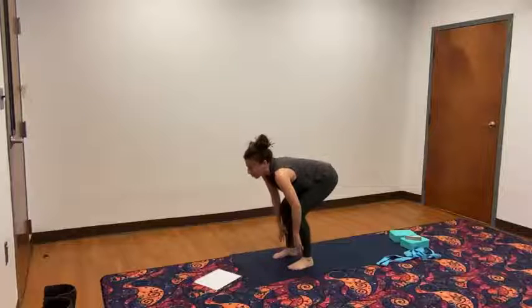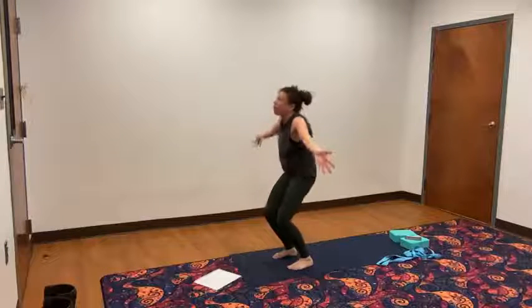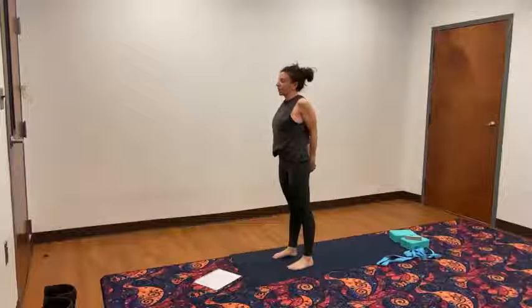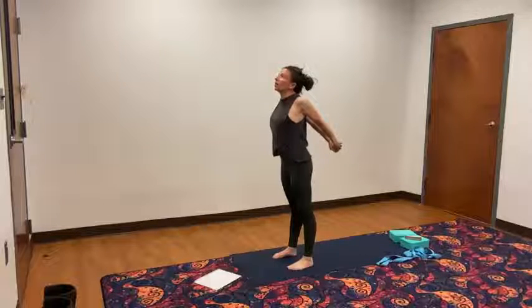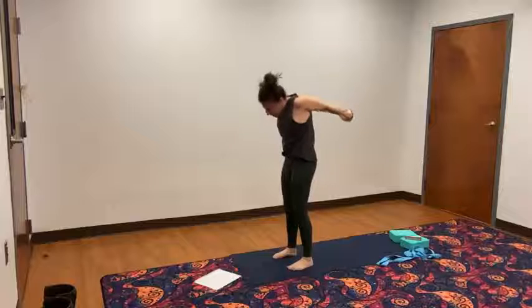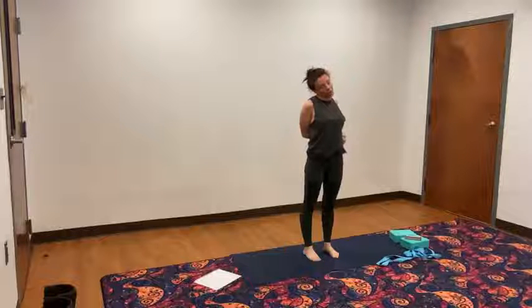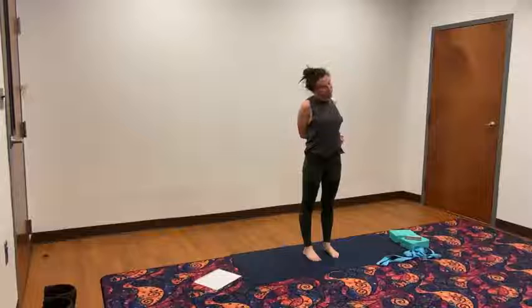Inhale, lift up halfway. Exhale, forward fold. Bend the knees slightly. Inhale, the arms come all the way around and up. This time the hands come back behind you, lacing the fingertips behind your back. Hold the fist parallel to the ground or as much as you can. Lift the chest, inhale. Bend your knees slightly. Exhale into a forward fold. Gently bring yourself back up to stand. Move that fist over towards the right hip and squeeze the elbows back behind you. Dip your left ear to your left shoulder. And back. Left ear, left shoulder. And back. One more time, left ear, left shoulder. And back.